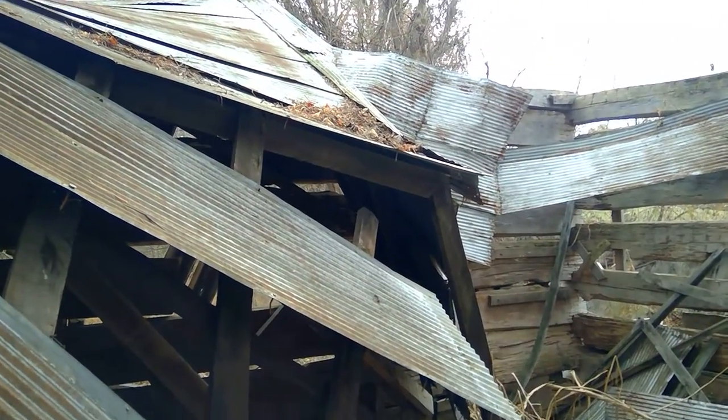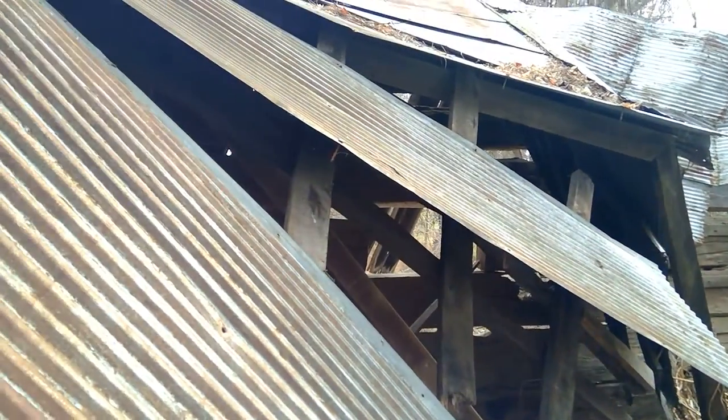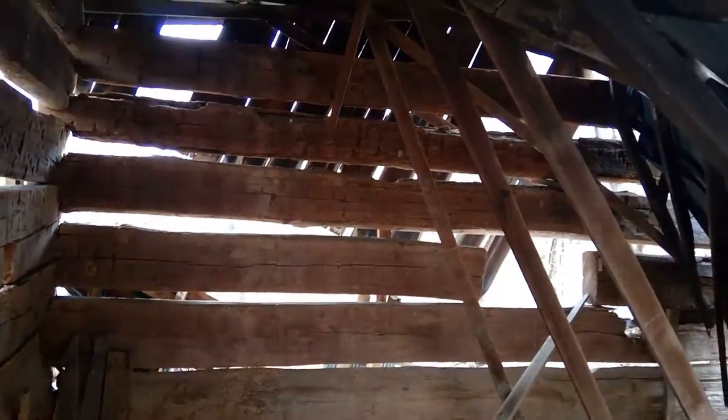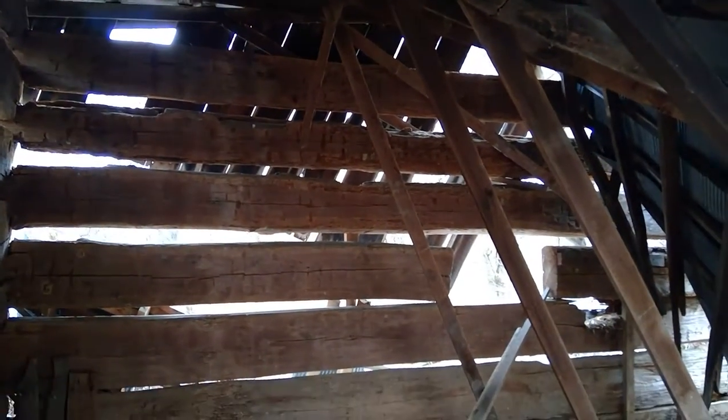This is a tin roof that has fallen in. So this would be the west wall behind this roof — and this is the west wall right here.